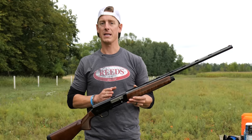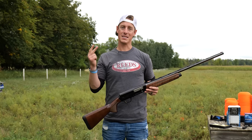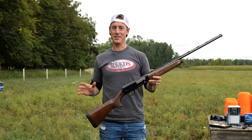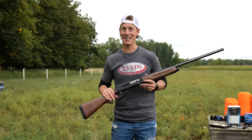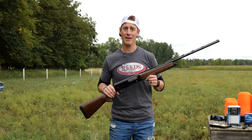The A5 comes in a lot of different variations — not specifically the 16 gauge, but just the A5 in general. They have the Wicked Wing Edition, which is really sweet — I put out a review on the Maxxis II Wicked Wing, make sure you check that out. They also have Shadowgrass, Breakup Country, a Stalker which is just a black shotgun, and then the Ultimate which is a fancy looking shotgun. Then there's the Hunter and Hunter High Grade. So lots of different variations of the Browning A5.